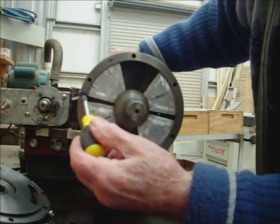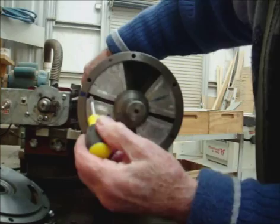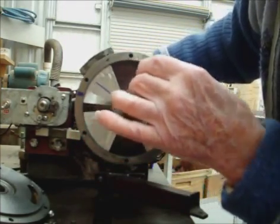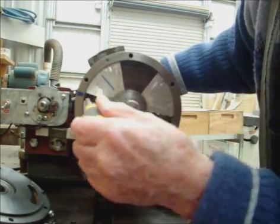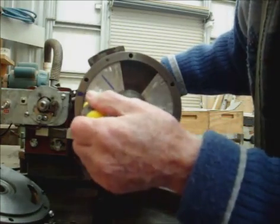We have firing points just here, and when it fires, expansion takes place here. It expands and expands, and when it has finished expanding, the next one is ready to fire, just here.